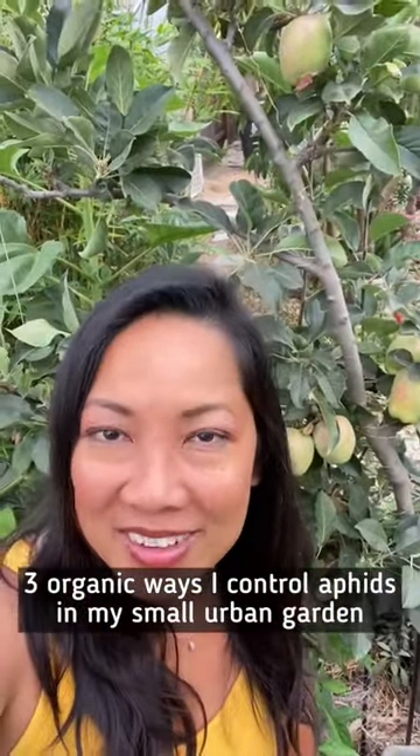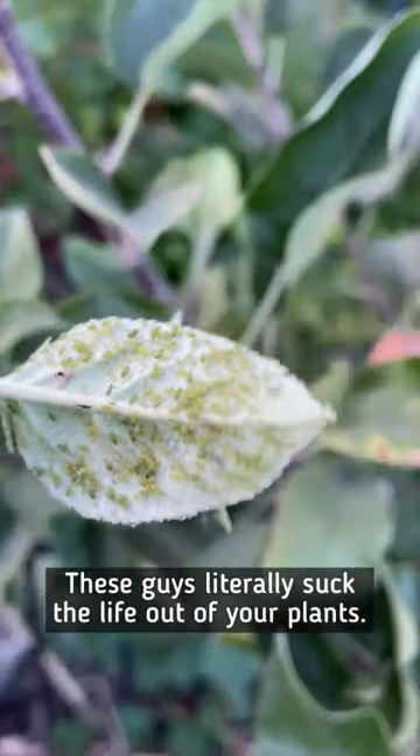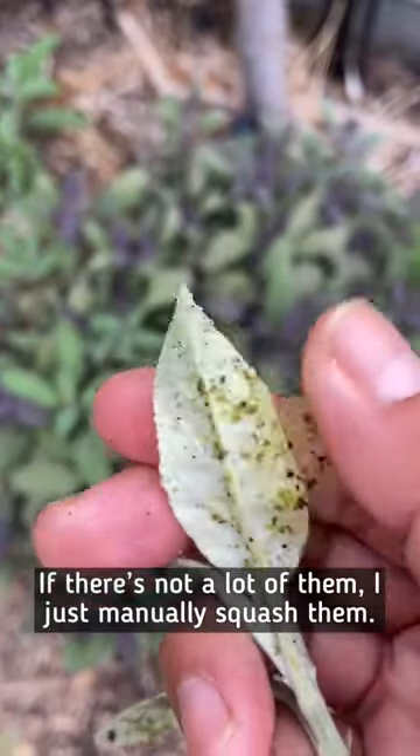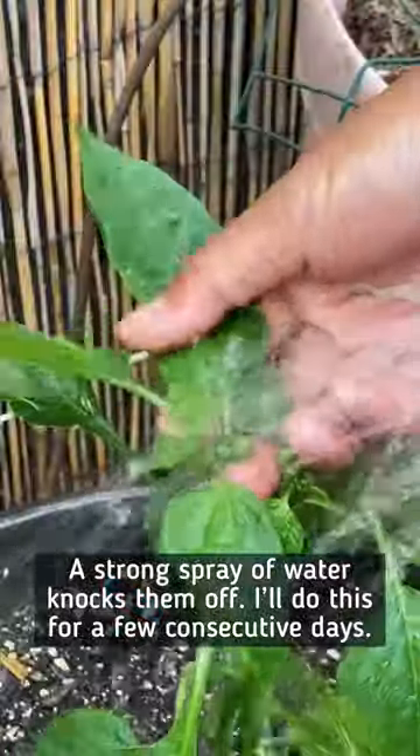Three organic ways I control aphids in my small urban garden. Number one: these guys literally suck the life out of your plants. If there's not a lot of them, I just manually squash them. Number two: a strong spray of water knocks them off. I'll do this for a few consecutive days.